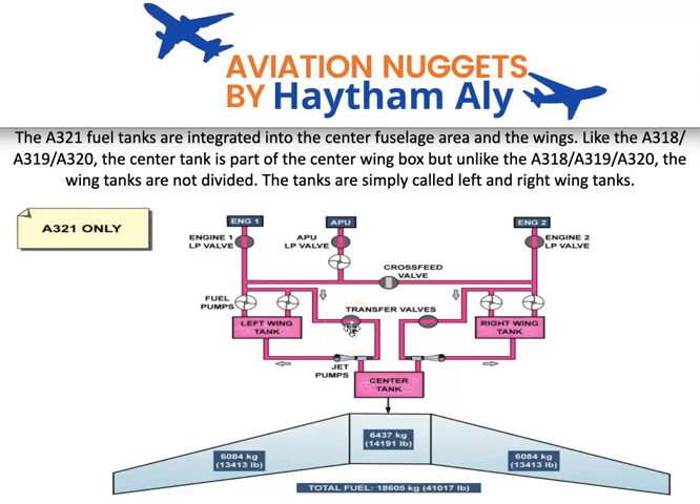Hello again, my fellow pilots and aircraft maintenance personnel. Your host is Haysem Ali, an aviation technical instructor. Welcome to my aviation nuggets. Today we will speak about the Airbus A321's new fuel system design — a different design from the regular A320 family.